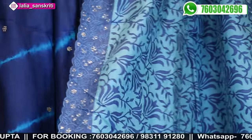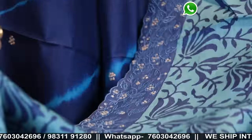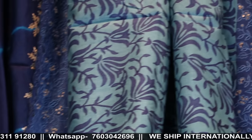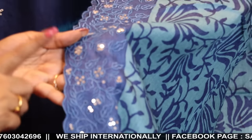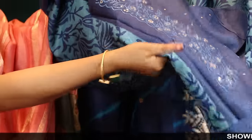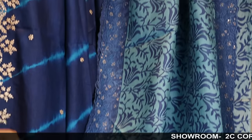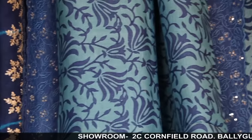This is a tassar self block print — blue on blue. Price: 10,800. Pure tassar blue on blue with rich cobalt blue tone-on-tone embroidery with sequins. The blouse piece is again with mukesh work, badla work all over front and back. Very pretty saree. We have color options of pink and leaf green in this tassar.